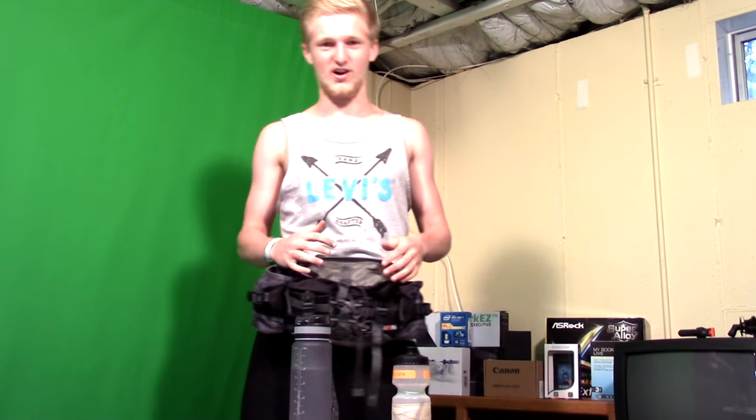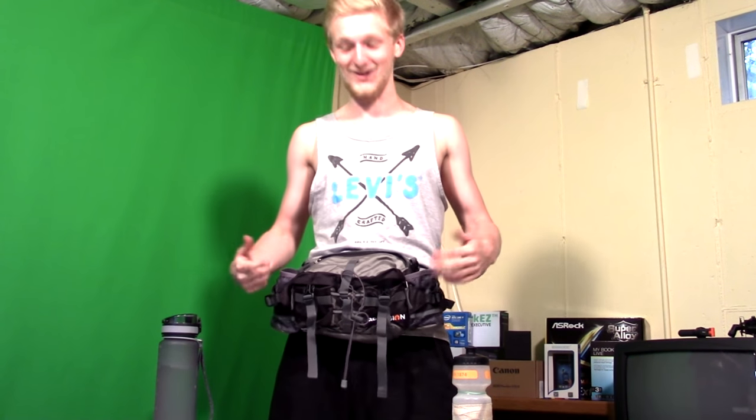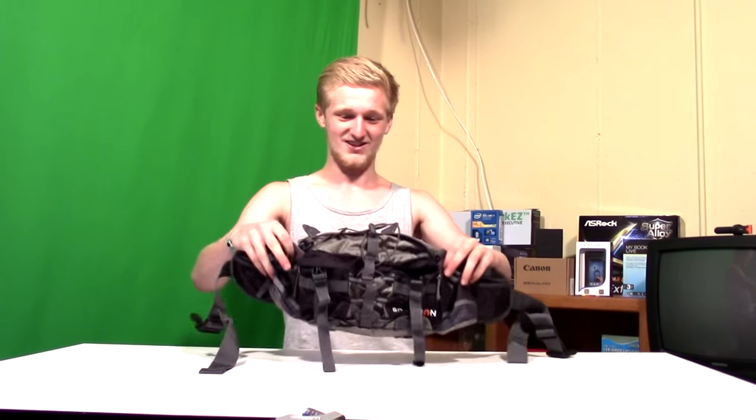It doesn't give off the normal look of a wimpy fanny pack. I'm fanny packing, but I'm ready to go. It's awesome, I love it. It seems really well-built — there's padding and everything. It's really comfortable on you, it hugs your body really well. It's cool, I like it. It looks the part of hiking, it looks really cool. I love it.